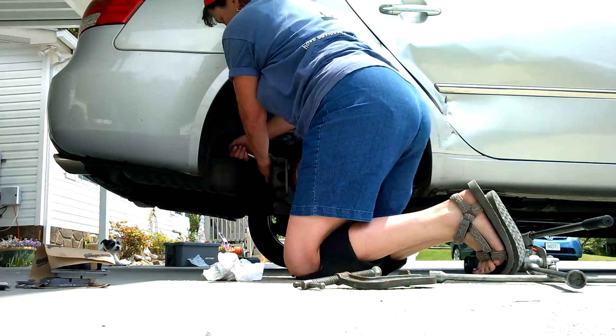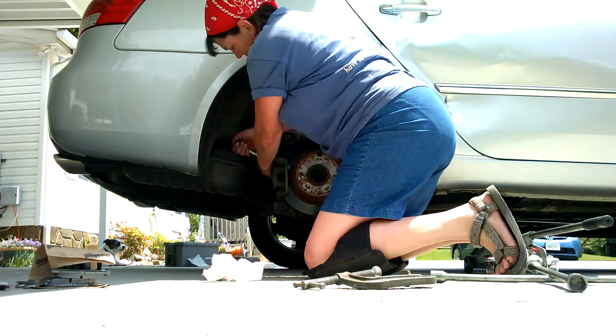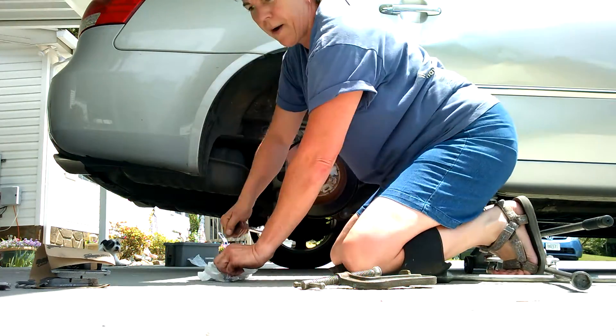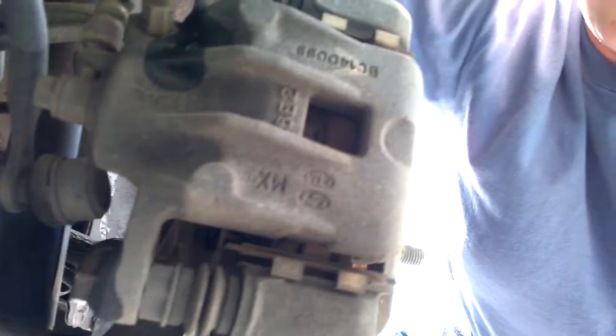So I'm loosening this bolt up here — these two bolts on the back of this brake caliper are what I'm loosening up. These two have to come out and then this whole piece will come off. I'm going to continue to loosen these because these brakes have never been changed to the best of my knowledge, and they're kind of being stubborn.